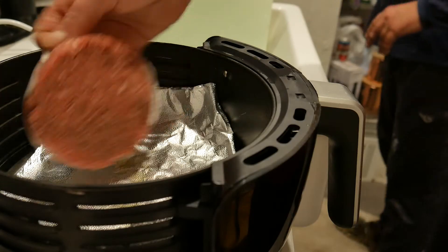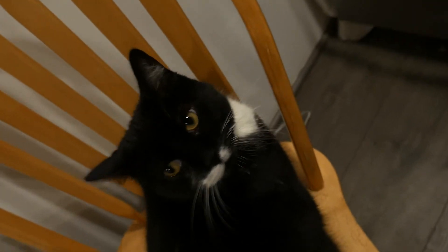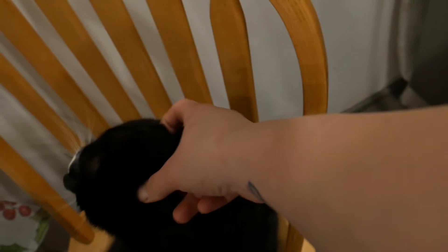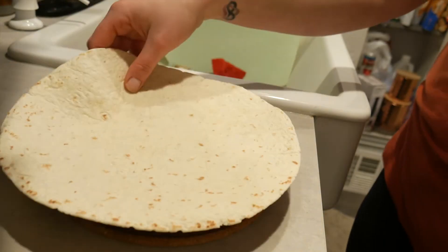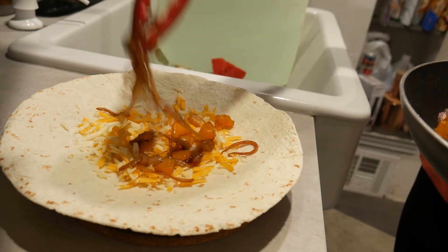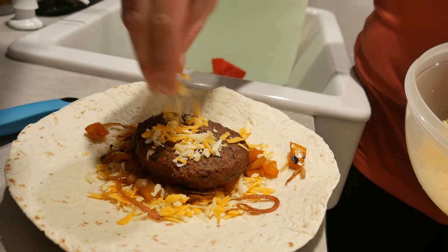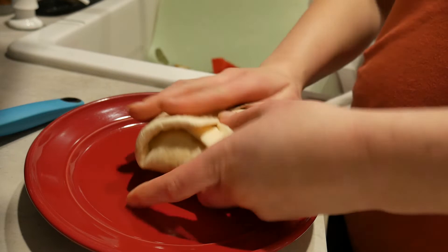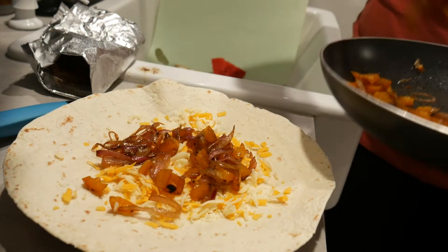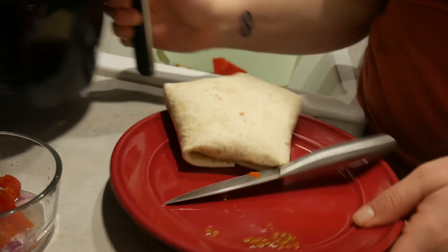There goes my patty. Now it's time to build the quesadillas. I don't know if it needs more cheese, but we're going to add more cheese. Perfect.